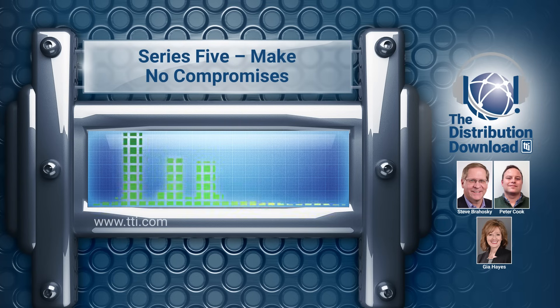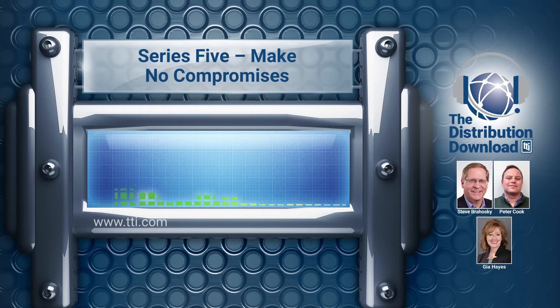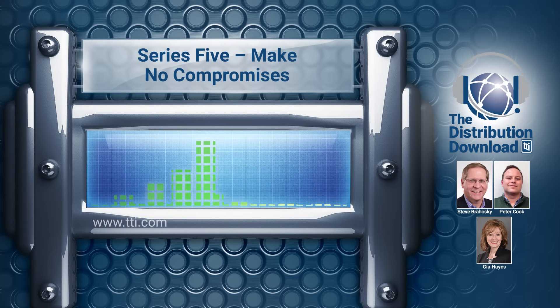Thanks for that background and history, Peter. So how does your new Amphenol Series 5 connector fit into the market serviced by the D38999 connector? Well, as I mentioned, 38999 was introduced into the market because there was a higher demand for more density, more signals. And Series 5 is just the next evolutionary step in that lineage. It will meet all the Series 3, 38999 requirements, but it's going to be lighter and more compact in order to adapt to the aerospace industry's ever-changing demands.